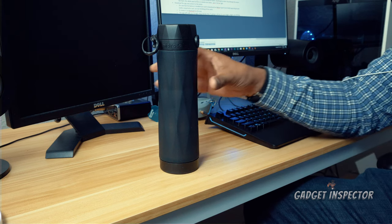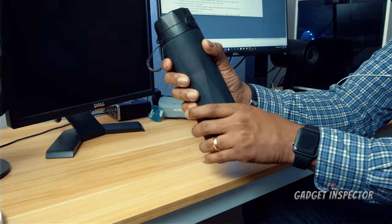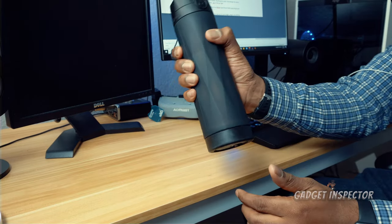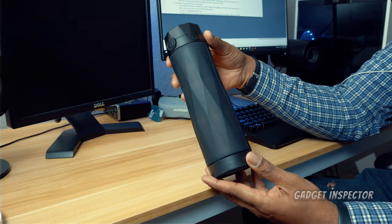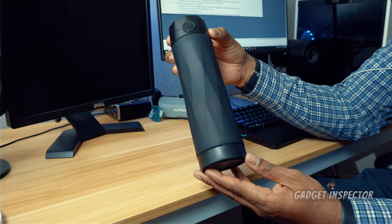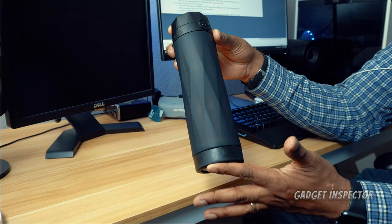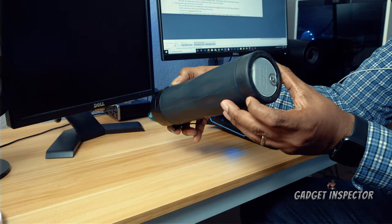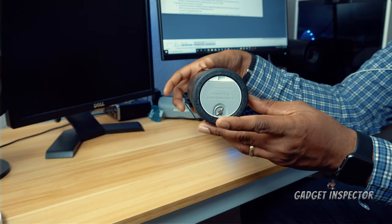Let's take a look at the bottle. It has kind of a rubbery feel to it, whatever material this is, so you can get a really good grip on it. I've had my bottle for about three months and I have dropped it from about waist height onto concrete, but it didn't affect the inner components at all.